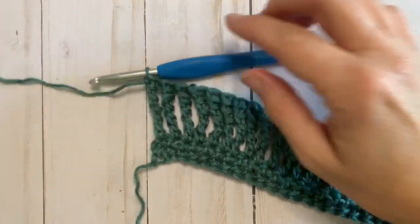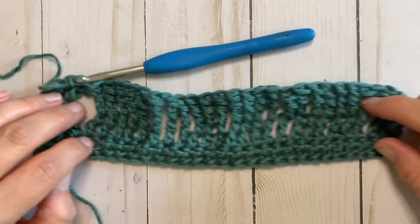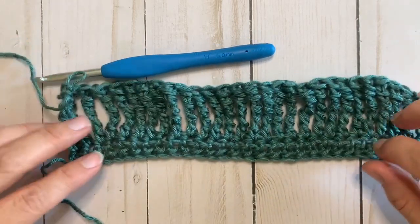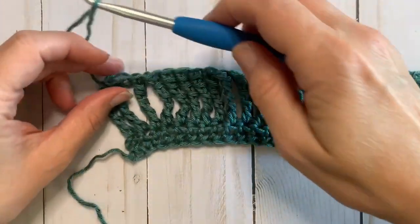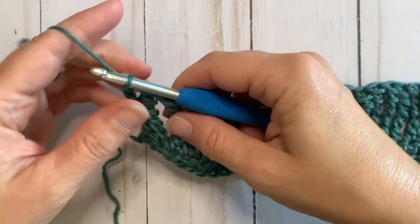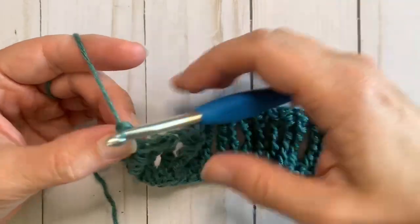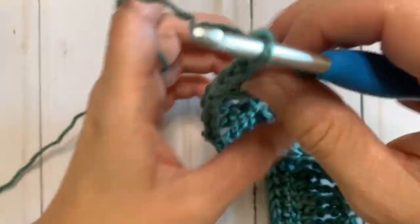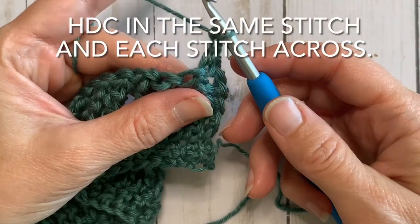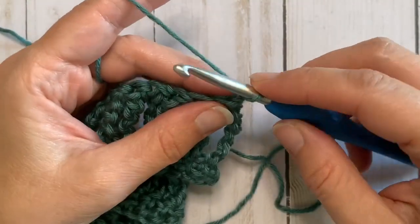Once you have your 27 quadruple trebles — not counting that initial chain 6 at the beginning of the row — we will move on to the next row. You're going to chain 2 and turn.